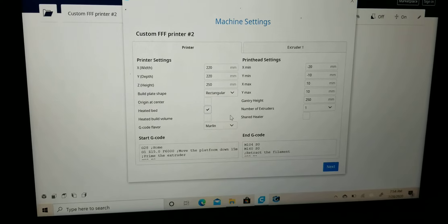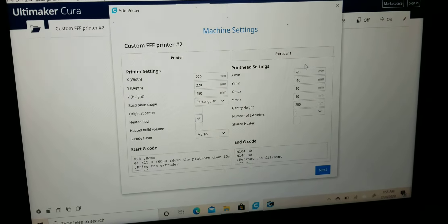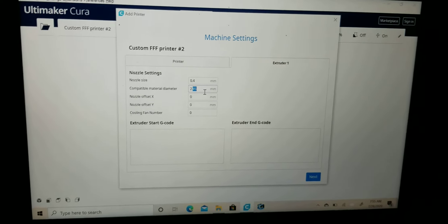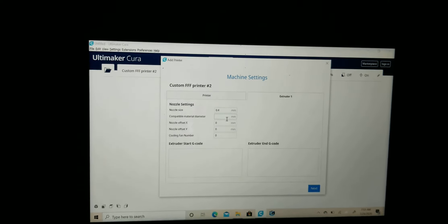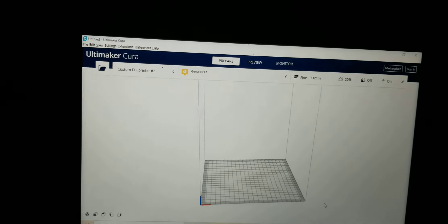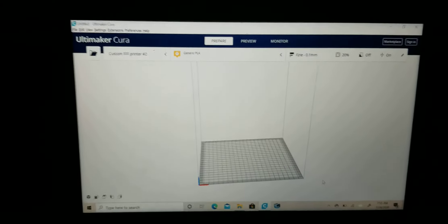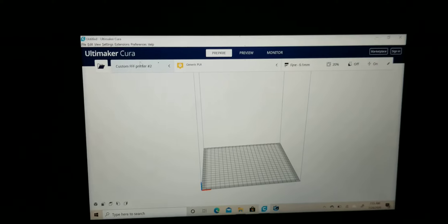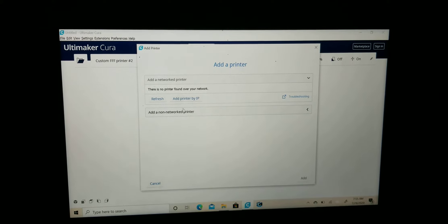La forma en agregar la impresionadora que yo reconozco más fácil es ir debajo de la palabra que dice Cura. Ustedes van a ver donde dice File, Edit, View, Settings, Extensions. Después de Extensions, va a ver donde dice Cura. Después de Cura va a ver este folder aquí que está abierto. A la mano derecha va a imprimir ahí. Va a bajar. Donde dice Agregar.